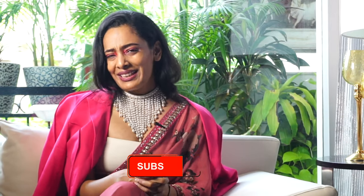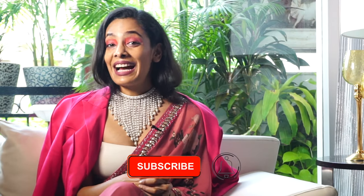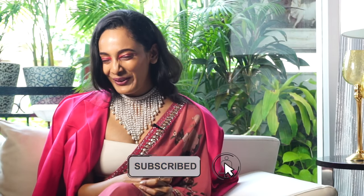Before we get started with the video, can I please request you to subscribe to my channel. It's really important that you do that, and without further ado, let's just get started with the video.